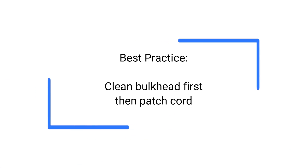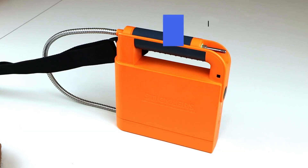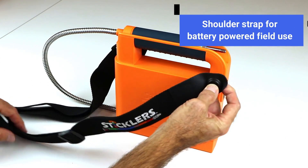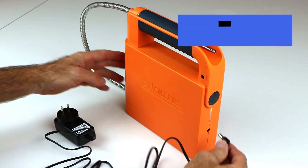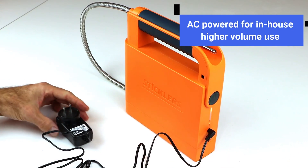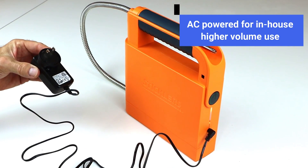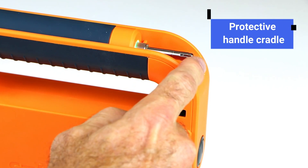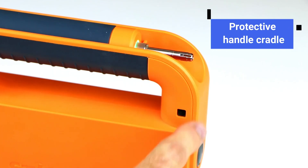We recommend cleaning the bulkhead first, then the patch cord, as a best practice. The versatile Pro 360 has the shoulder strap for portable battery-powered field use, or the unit can be AC powered for in-house cable testing and assembly for higher cleaning volumes. For workbench convenience, place the handset in the handle cradle which protects the cleaning tips from accidental bumps and damage.